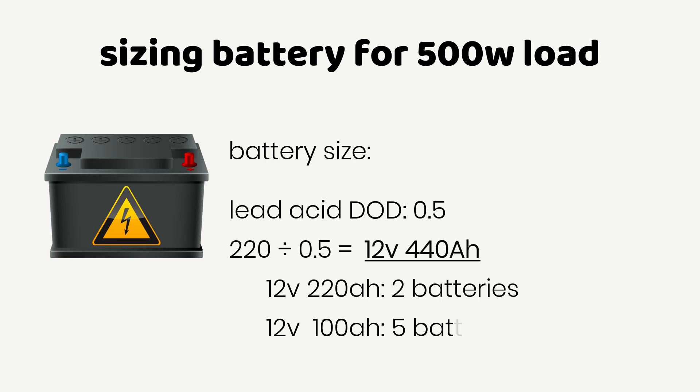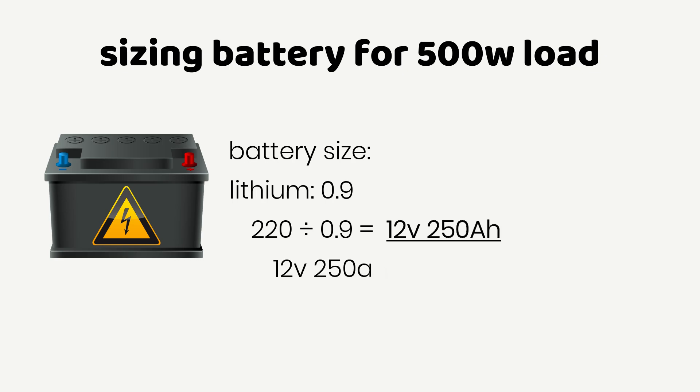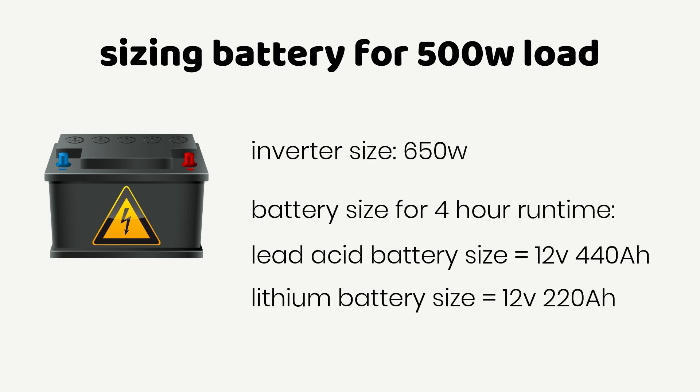You need approximately 5 batteries if you go for 12V 100 Ampere-hour batteries. If you're using lithium batteries and considering 90% depth of discharge (DoD), dividing 220 by 0.9 gives you 12V 250 Ampere-hours. One 12V 250 Ampere-hour battery will get the job done. For 12V 125 Ampere-hour batteries, you need 2 of those. For 12V 100 Ampere-hour batteries, you need approximately 3 batteries. You can simply adjust this calculation to run 500 Watts for different durations.